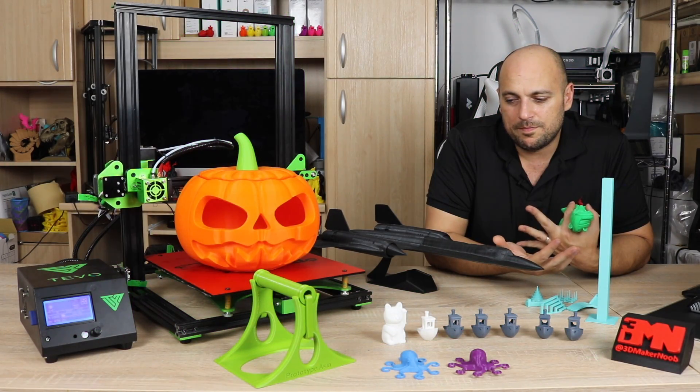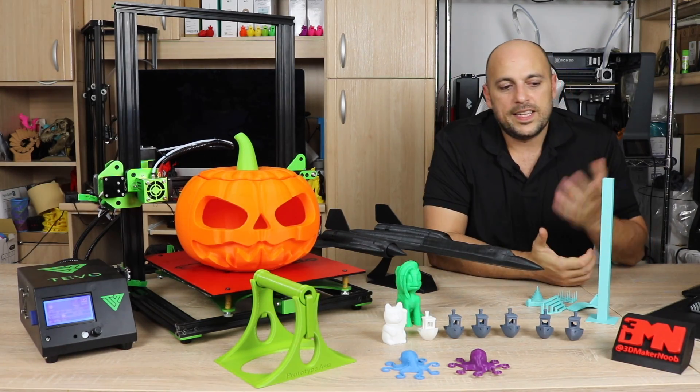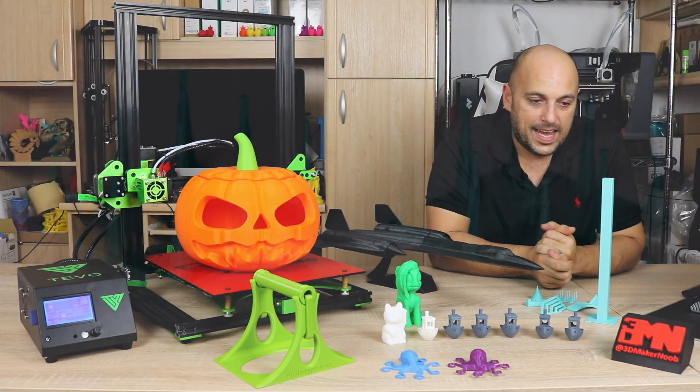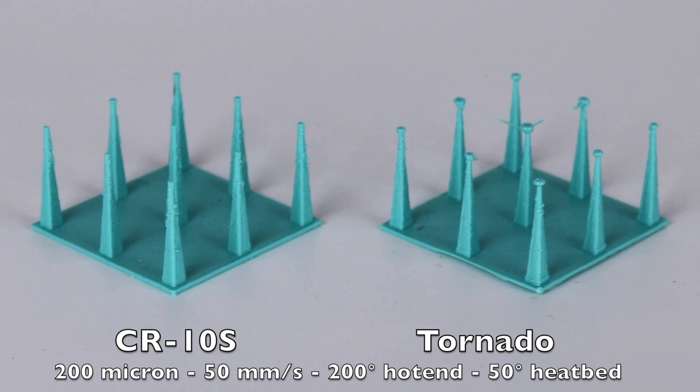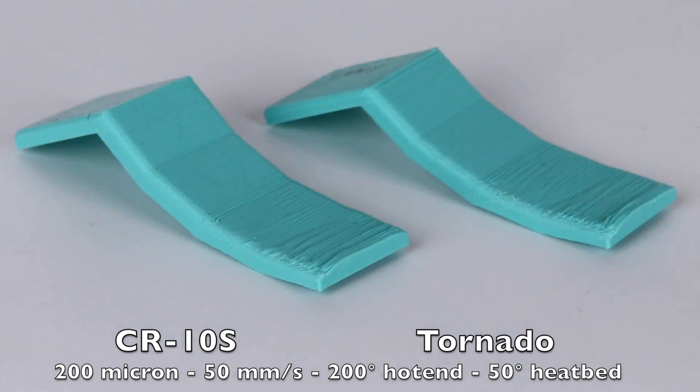Then finally I did the make test and as you can see, it printed everything quite well. Once again, the detail is not perfect on the tip and that is mainly due to my retraction settings. However, it did manage to print them quite well. Overhangs fare very well up to about 60 degrees — it can handle itself quite well on overhangs.